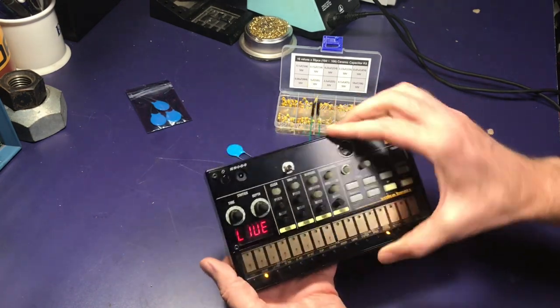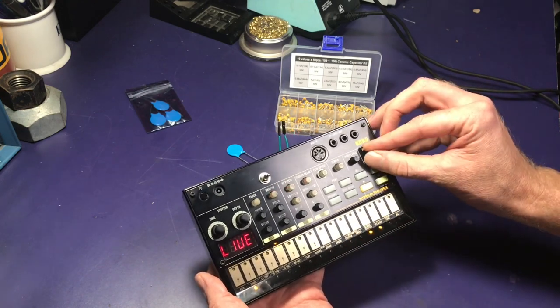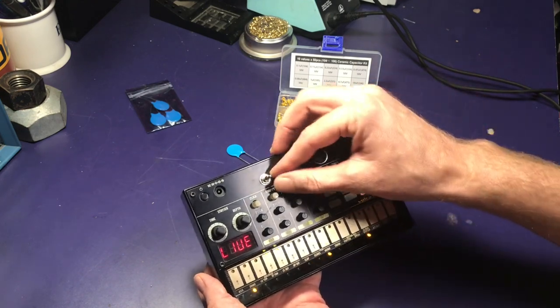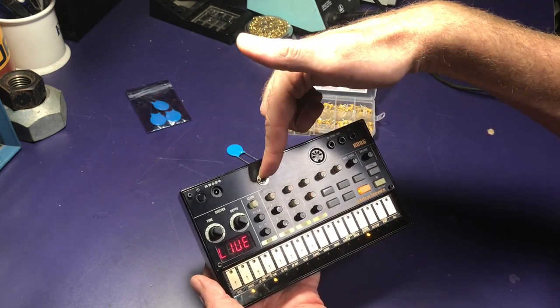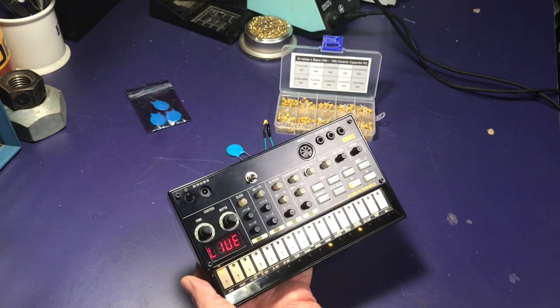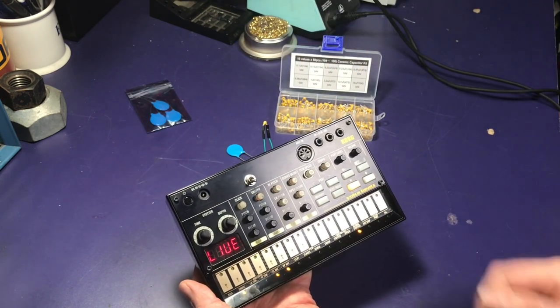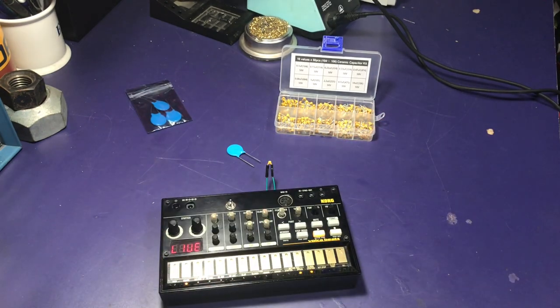And that is everything. Here is the original stock in the pattern. Thanks for watching.